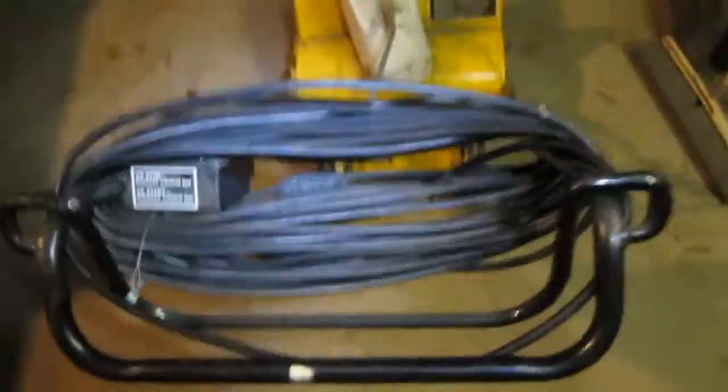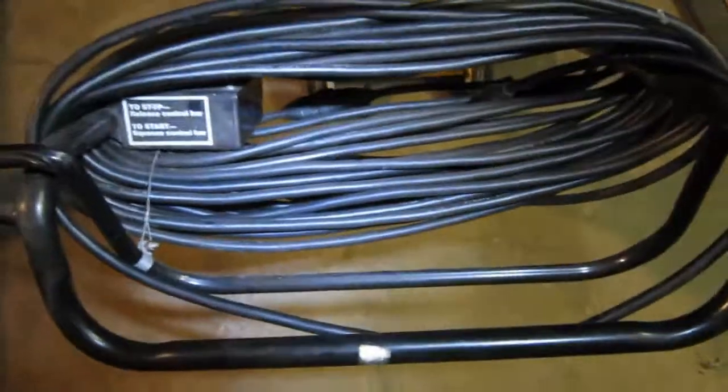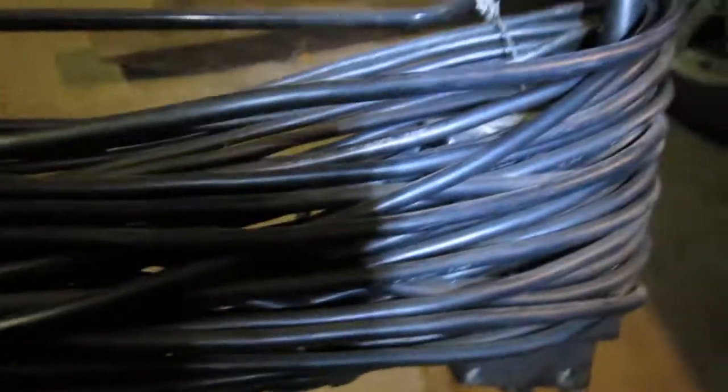Fortunately I got the extension cord for it, which is rubber — it won't freeze, so it remains pliable in the cold. It's good. It's expensive too. And I think this is from 1980.